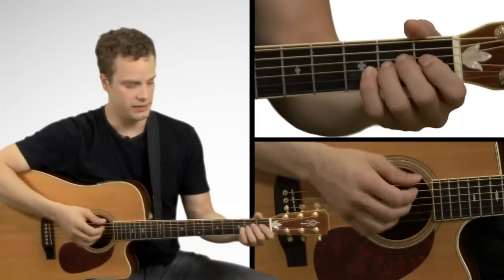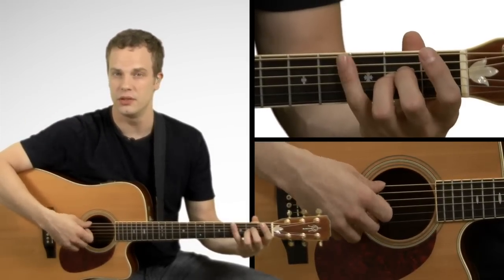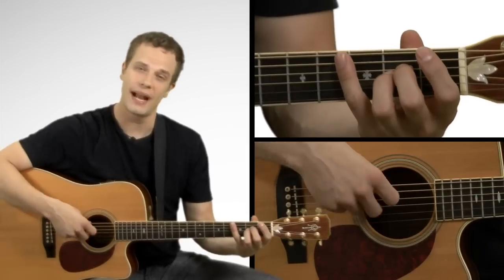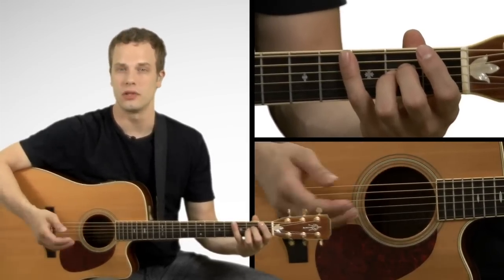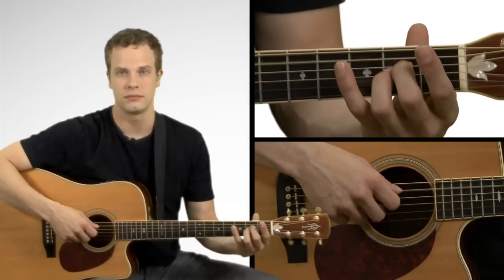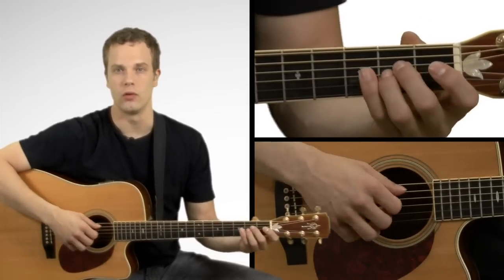The basic pattern with our right hand is going to go thumb, index finger, middle, ring, and then back down, middle, index, and then start over the whole thing. Just keep looping that over and over again.